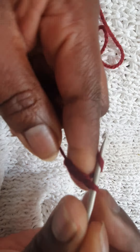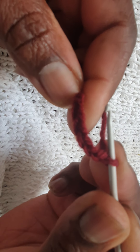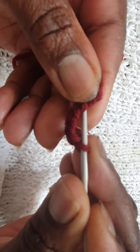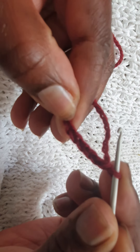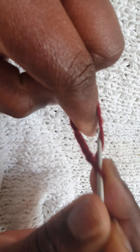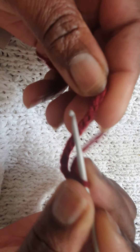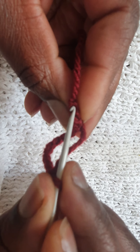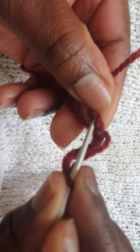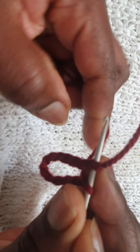Now I need to make chains — I'll make it 12: one, two, three, four, five, six, seven, eight, nine, ten, eleven, twelve. Then we go to the first chain where we started and we slip stitch like so.